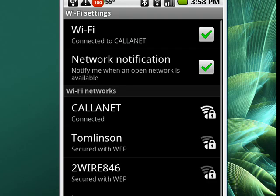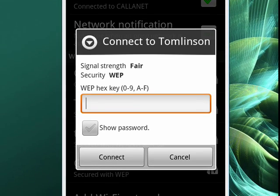So we'll hit Tomlinson, and when we go into that, you'll see that it's prompting us to put in the password, which I, of course, don't know. Now if you were typing in the password, it sometimes gets confusing, especially if you have a complex password. You can tap this box so that it shows you the letters or numbers as you type them in.